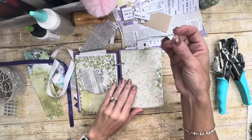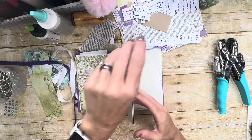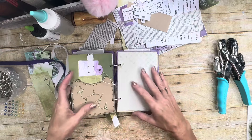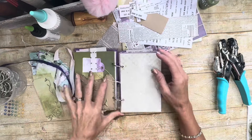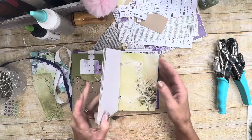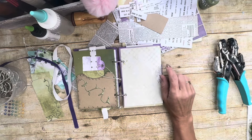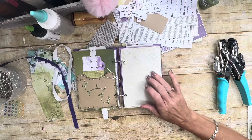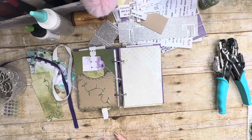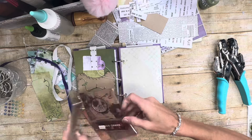Look how cute this is — I love it, it's adorable! See, this is not on that page, so I could mark the page that I'm actually using. I love this, it's so cute. So I need to add some decorations on it — let me grab some of my stickers.